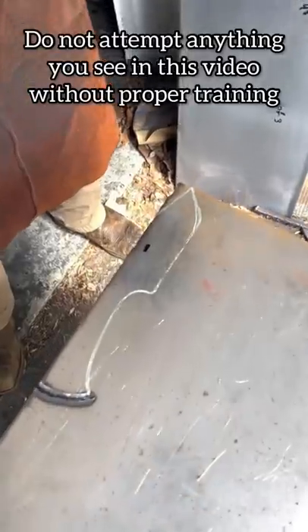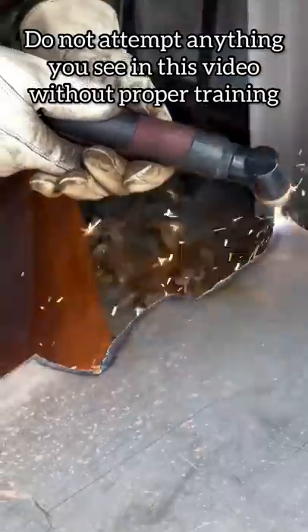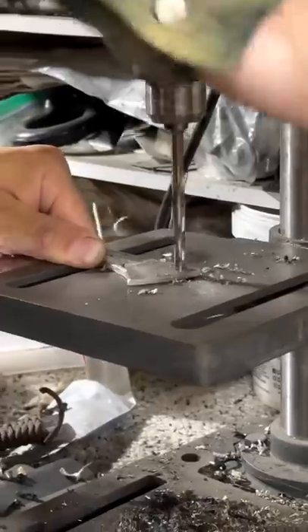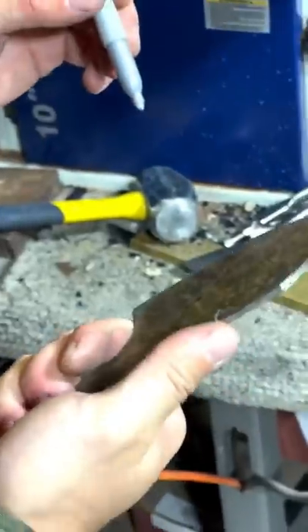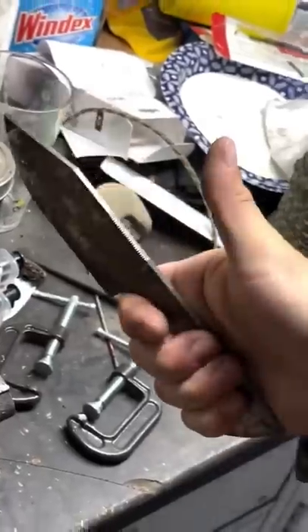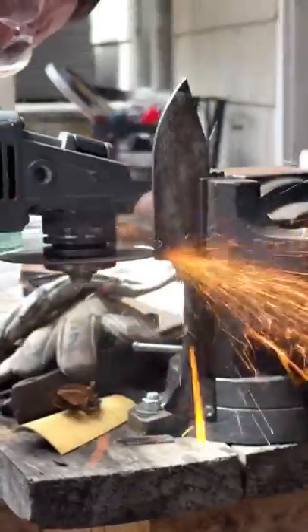How to make a knife. 1095 high carbon steel cut with a plasma cutter then ground to shape. Drilling the lanyard hole and adding some checkering for the thumb rest. Cutting the ricasso with an angle grinder.